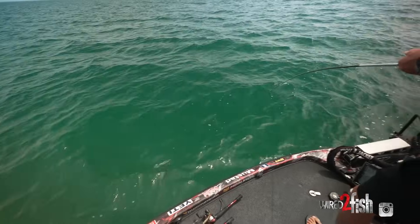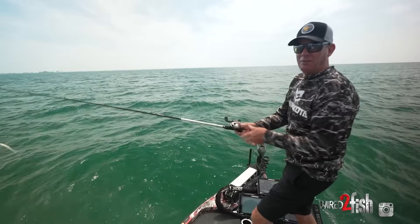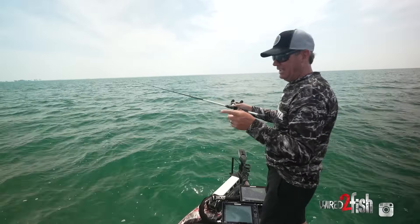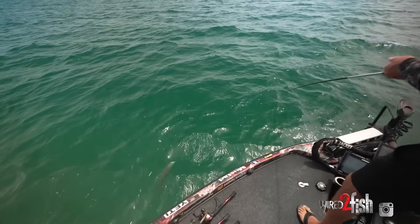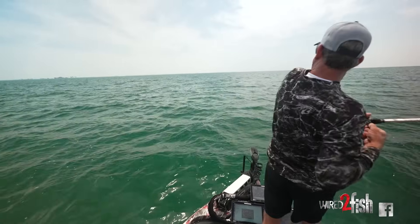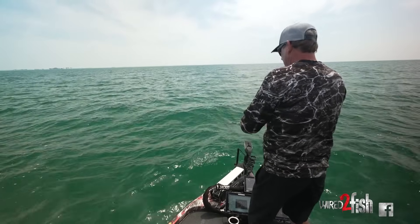There's a big one — he just pile-drived it! Look at the size! He jumped off, but that's what you're looking for. That was a five-pounder — I just snapped the Thunder Cricket, gave it a little twitch, and he just smoked it. What a bite! That's why I love this technique.